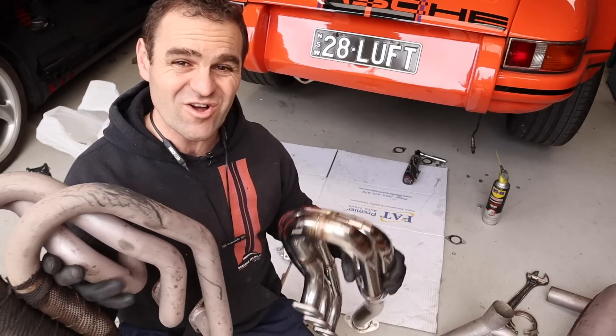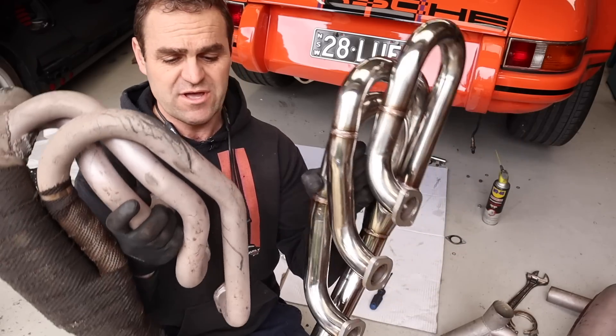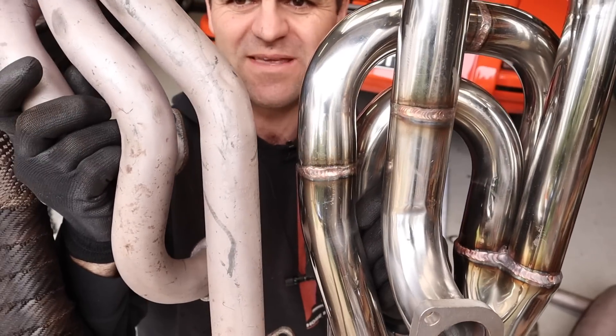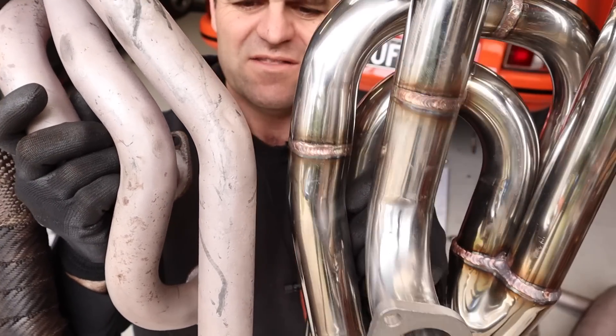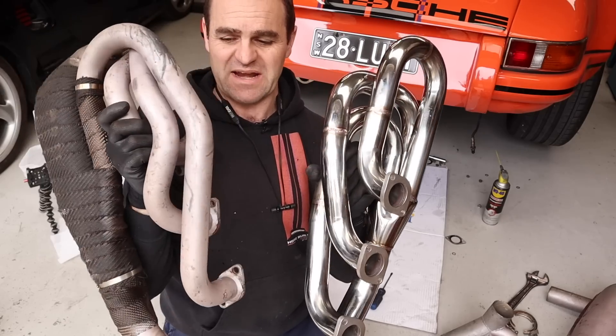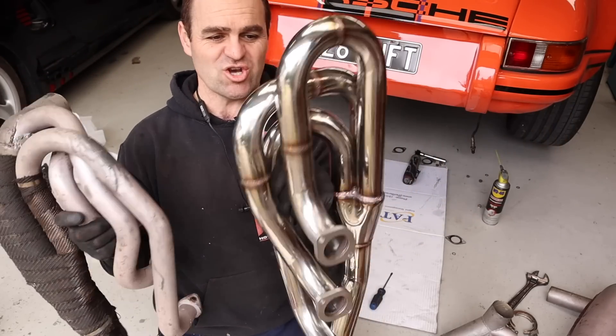Alright, so I've got one side in — that was really straightforward, just unbolt and bolt it straight on. You can see here, I don't know if it really shows up on camera, but you can sort of see the difference in the exhaust. You can also see that this is pretty old and beaten up, and yeah, just a bit bigger, nicer, shinier.